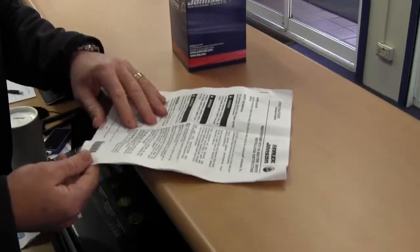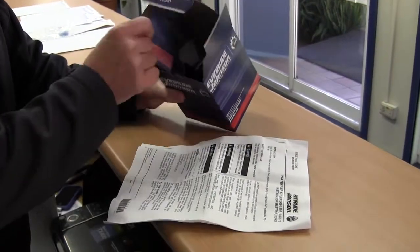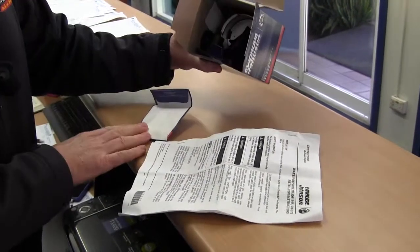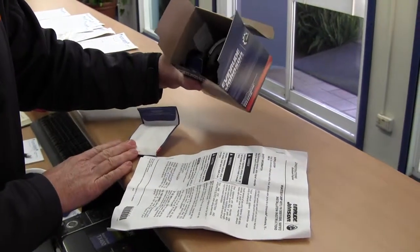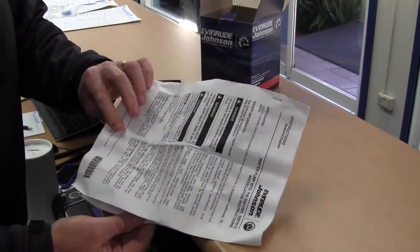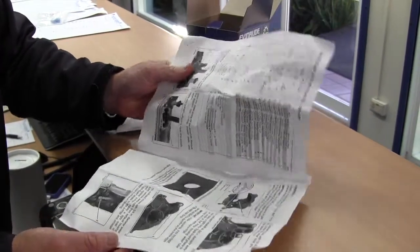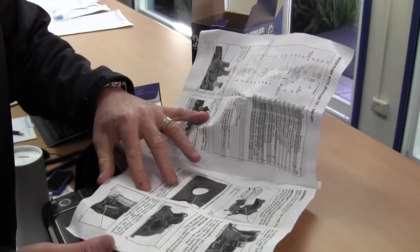This is an example of a kit that we would get — it's a normal servicing part, a complete water pump kit for an outboard. It comes with all the bits and pieces that you would need to do the job. It's got installation instructions that come with it, so they'd have to read through that, make sure everything's in the kit that's supposed to be there, and follow the procedure.